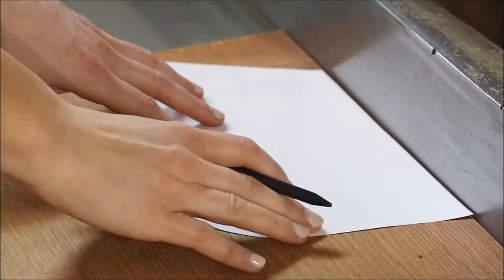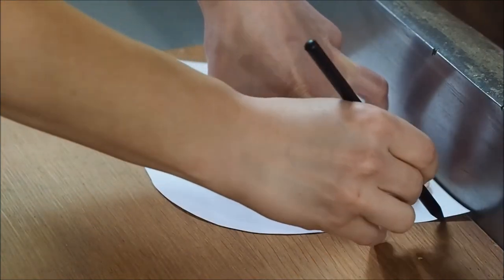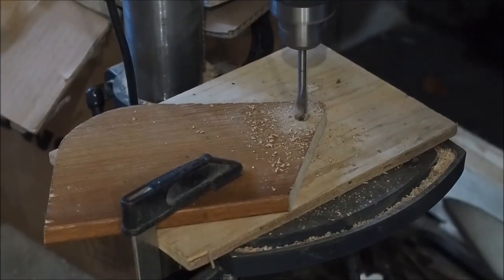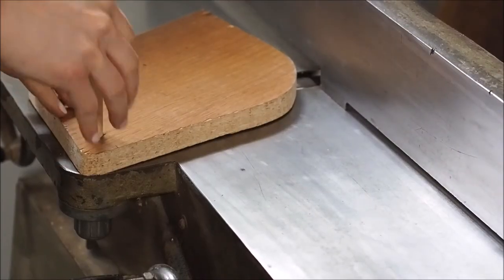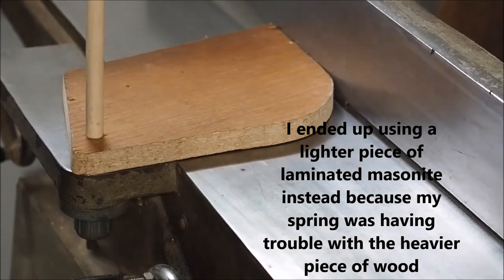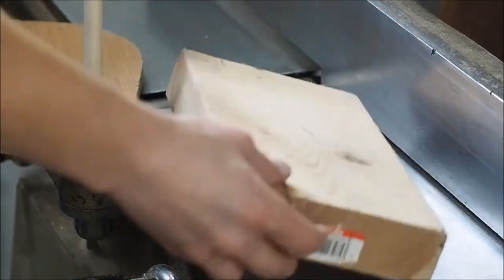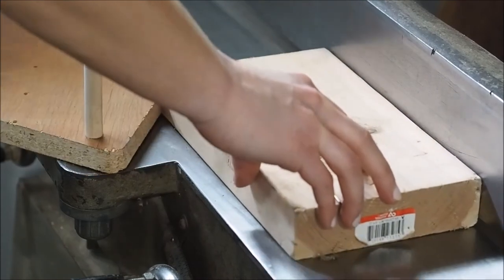Once you have a template you're comfortable with, transfer it to your piece of plywood or scrap wood and draw it out. Cut it out with your bandsaw, or in my case a jigsaw. Make sure you also draw out the hole and use a half inch spade bit to drill all the way through. Here I'm dry fitting once again now that I have my piece of wood cut out, just to make sure everything works before going any further.